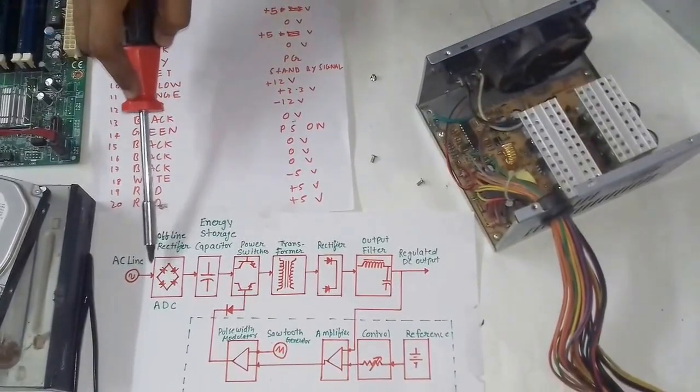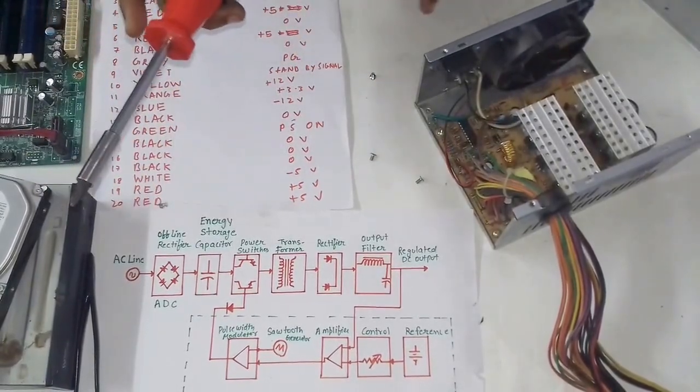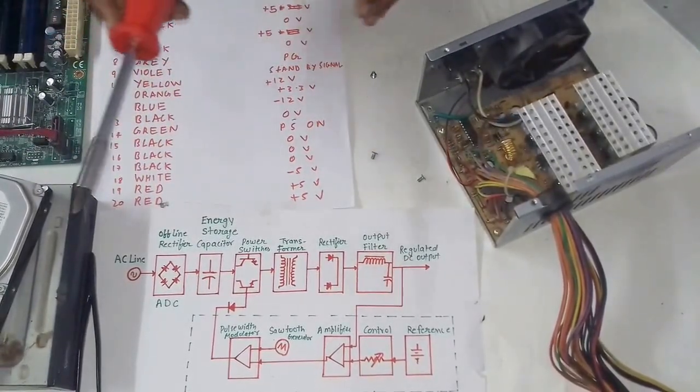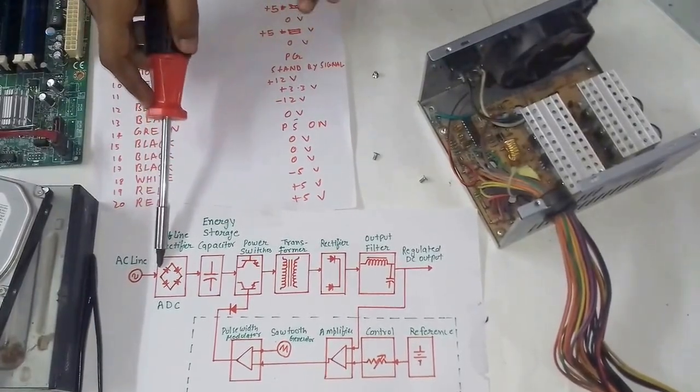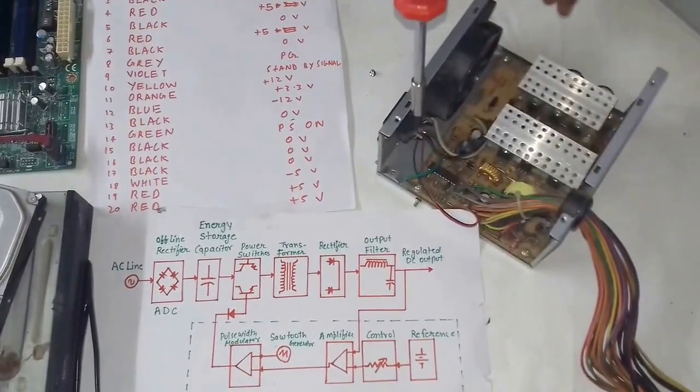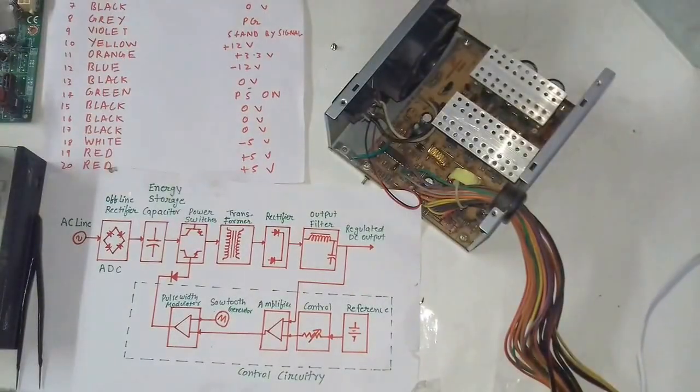However, in the first step the signal is not fully converted into a DC signal — we can say that the DC signal produced by the rectifier is not a pure DC signal.